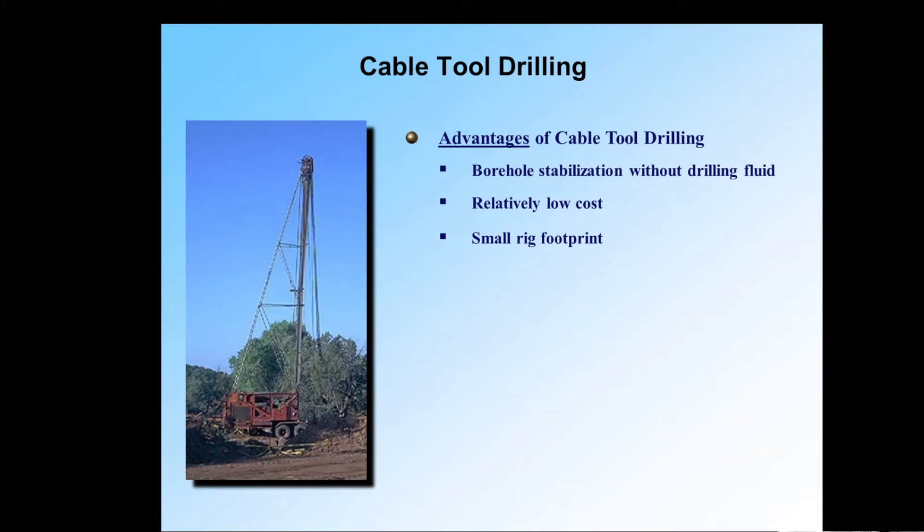Without drilling fluid too, you've reduced the cost. As you can see from the rig there, it's a small, simple setup, so therefore a small footprint. And that's good too — if we're in a tight site, we can accommodate that in some cases better. Most cable tools do have guy wires for stabilization, but that can be managed very easily. So we have a really good method of drilling that has been around and will be around.